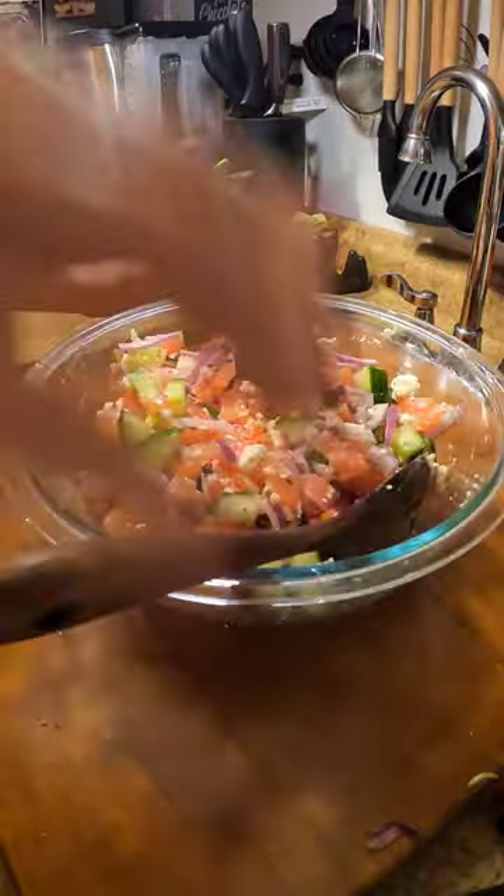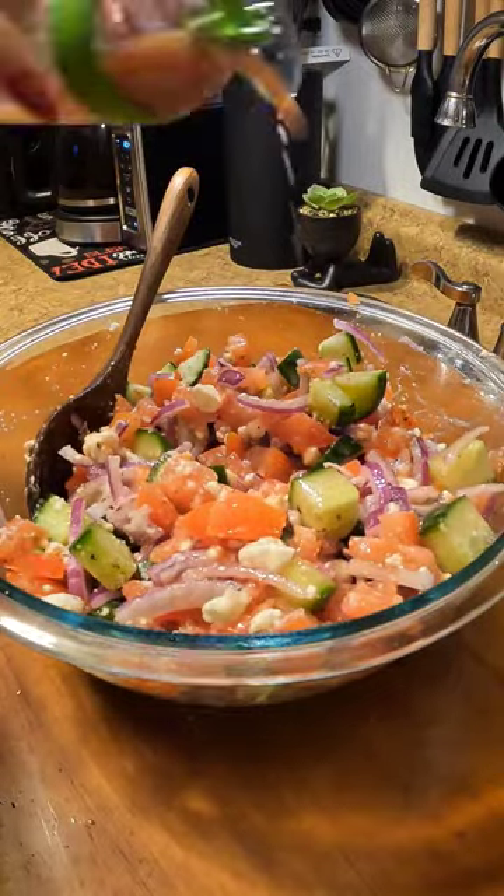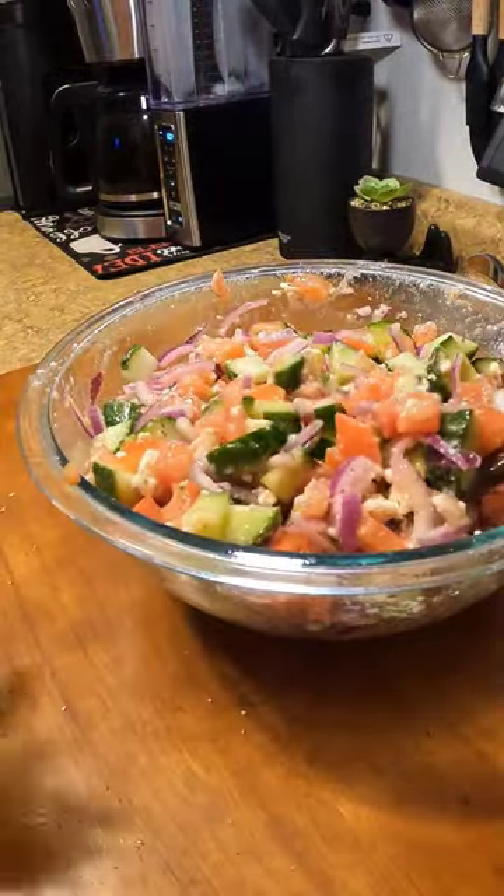Now back to our salad, I'm going to add some feta cheese, Italian seasoning, and just a little bit of salt. You're going to go ahead, give that a mix, and then top it up with your vinaigrette.